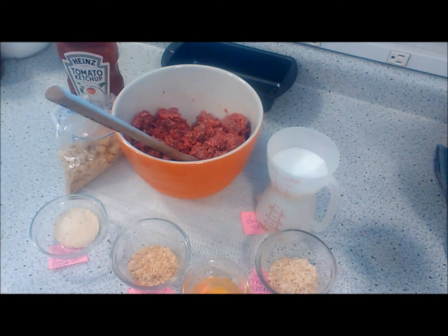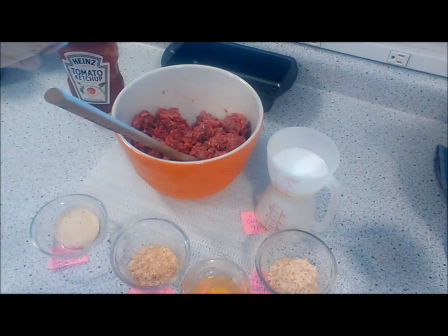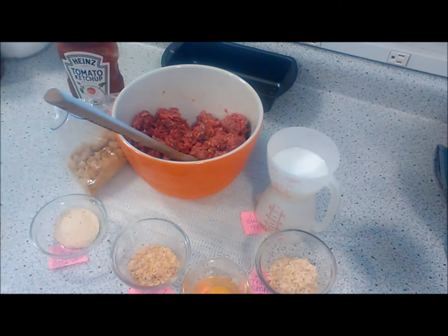We have a pound and a half of hamburg, 90%. Two cups of seasoned croutons — I took a mallet and just smashed them up a little. Then we have one and a half tablespoons of garlic salt with parsley, two tablespoons of chopped garlic, one egg, one teaspoon of black pepper, two tablespoons of chopped onions, and about a half a cup of milk.